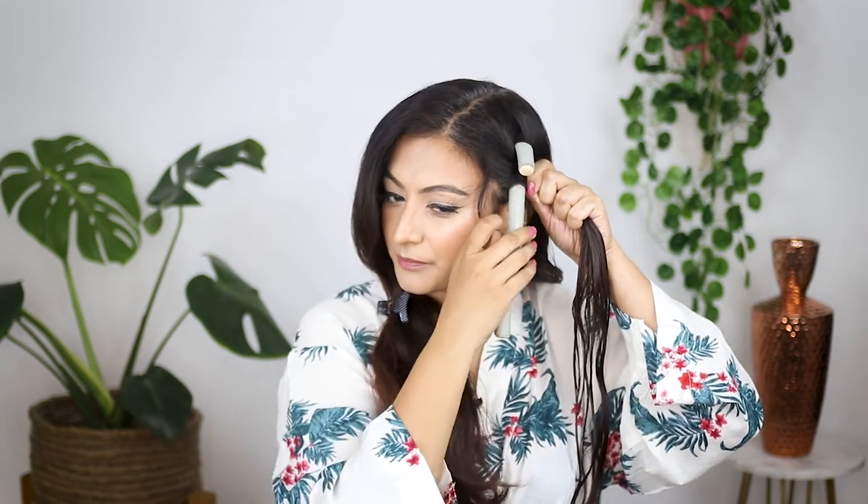Now I'm going to take my first flexi rod, place it behind my hair, start right at the top, and press it down so the hair is nice and secure. I'm going for a very gentle, soft wave look — like a 2B or 2C wave.